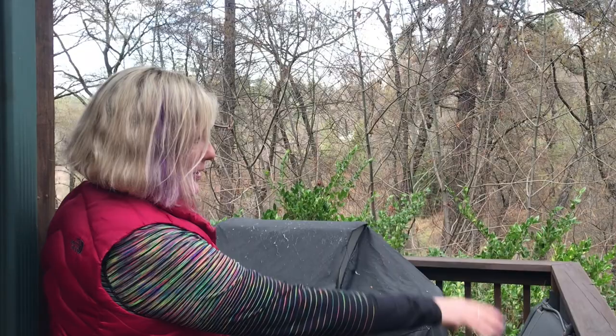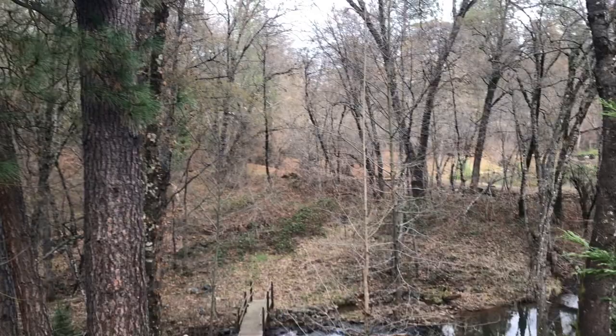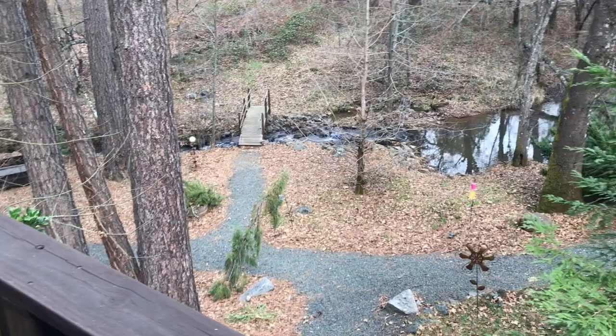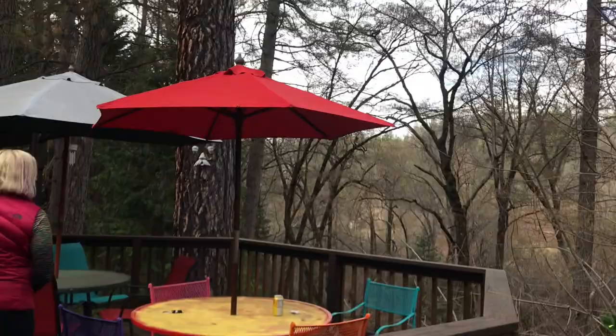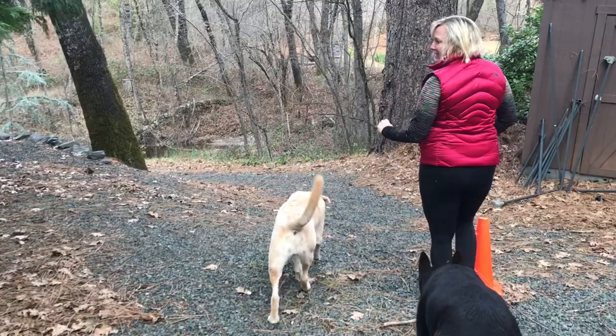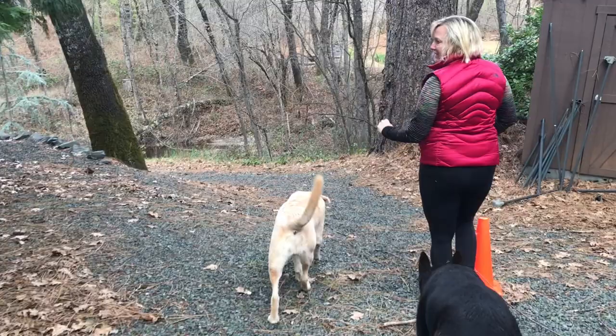Out here we have some fun pieces — it's more fun when you go down there, but she just likes to keep collecting outdoor art. It's so exciting. We have a whole crew with us — all the puppies. She's been here since 2014. Lovely.